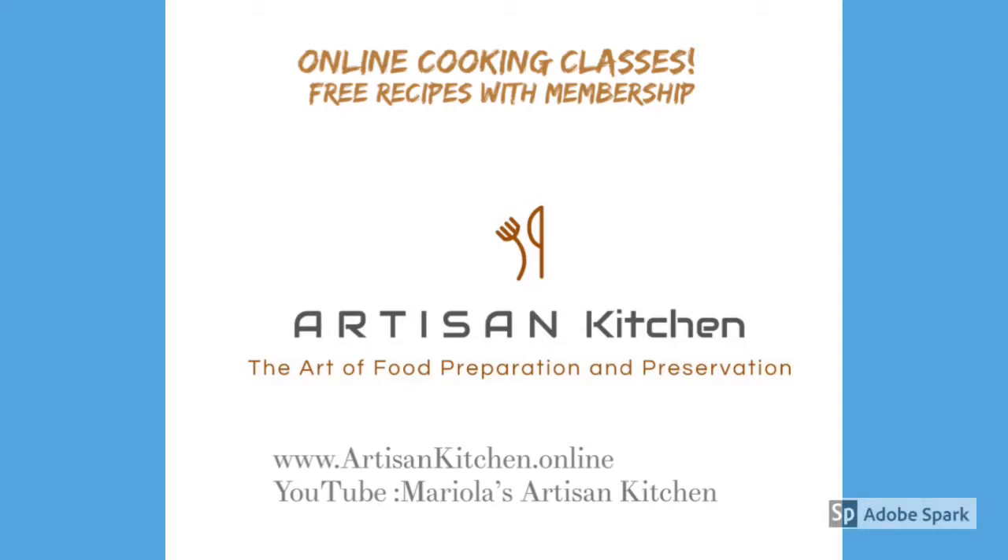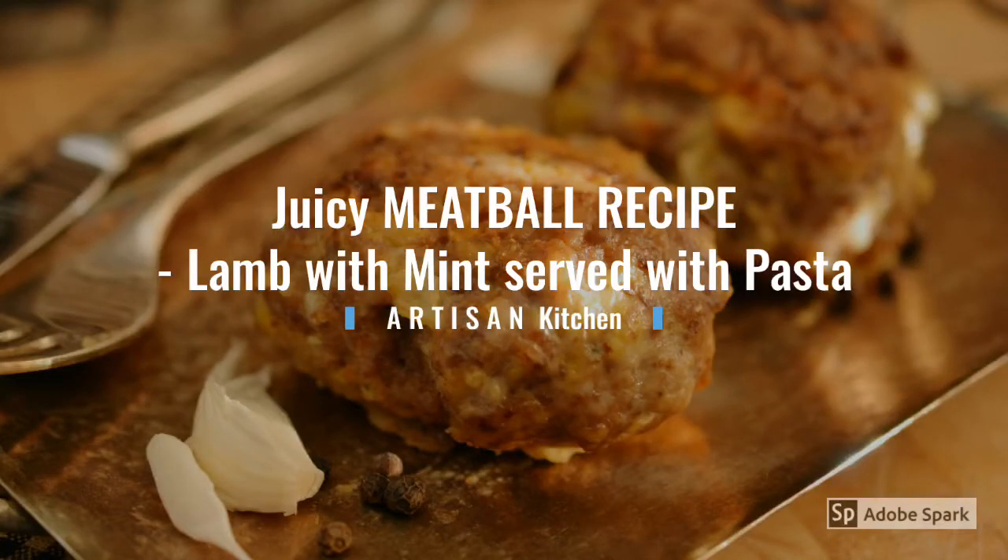Welcome to Artisan Kitchen. Our online cooking classes are growing in popularity and every week we are presenting a new recipe. Today, let's make lamb meatballs with mint — it's kind of an Eastern recipe but it could be applied to any cuisine. We are going to be serving it with pasta and peas.